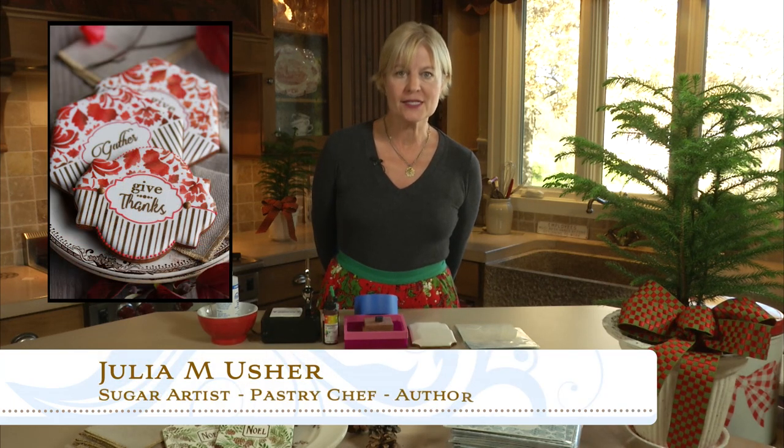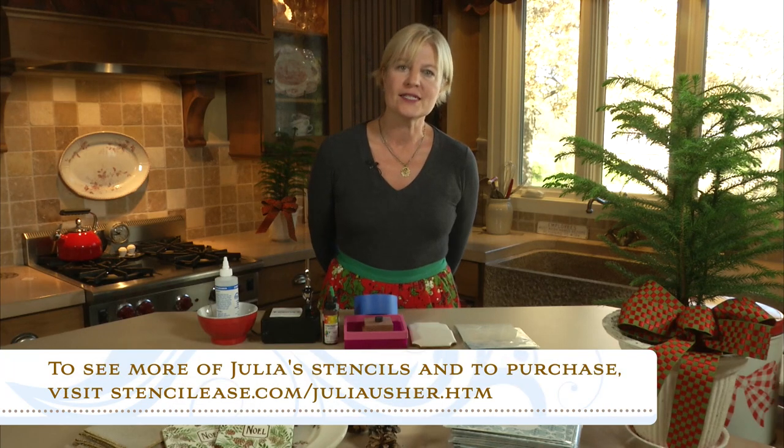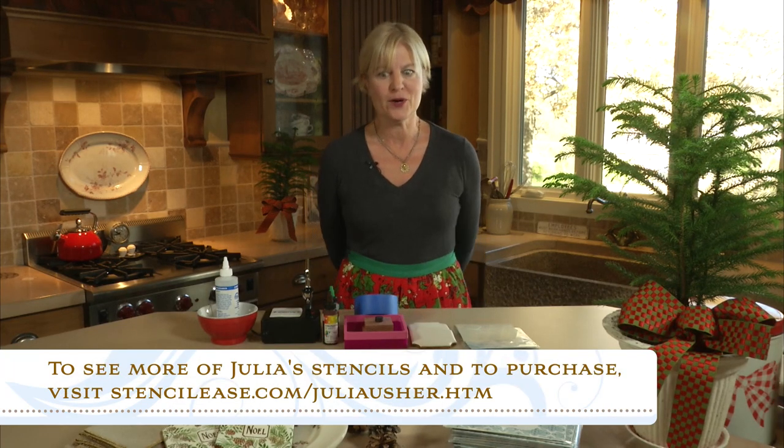Hi, Julia Oshry, Recipes for a Sweet Life. I hope you had a chance to see my Give Thanks video that introduced my new stencil line, my cookie stencil line. It's called the Prettier Plaque series. I'm super excited about it, and I've got another video today that's going to show you yet another stencil set in that line. I would certainly welcome any feedback on any of the products that you've tried on the stencilese.com site, which is where you can find my new product line.